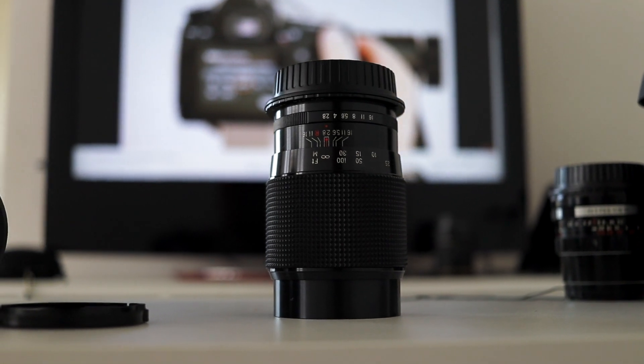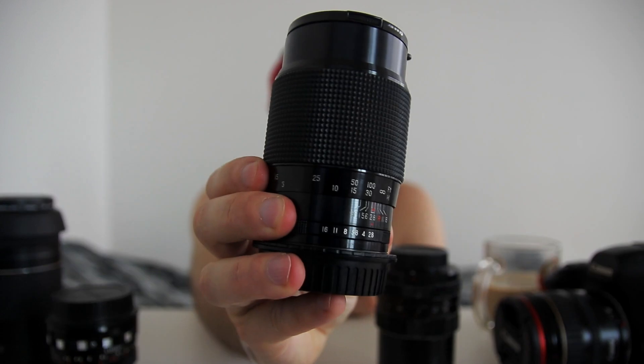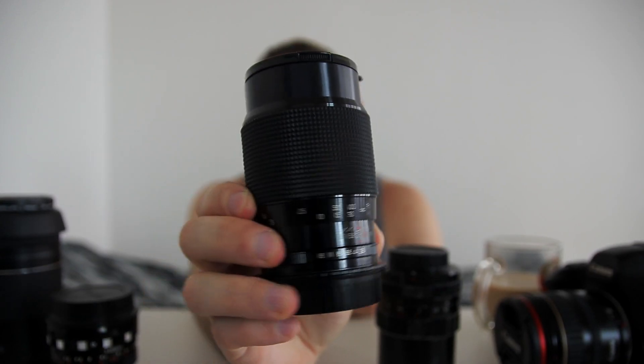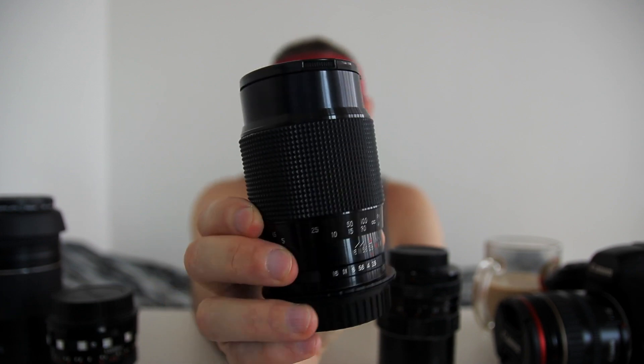As you probably understood from the visuals, this is a vintage manual lens, which means there are no automatics here — it only focuses by hand, so only manual focusing and manual aperture. These vintage lenses were mostly manufactured from around the mid-1960s to the 1990s. Of course some were made before or after, but the most useful and still popular vintage lenses on the market are probably from the '60s to '90s.